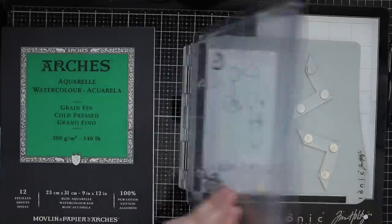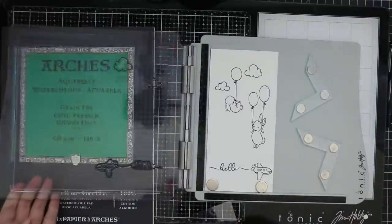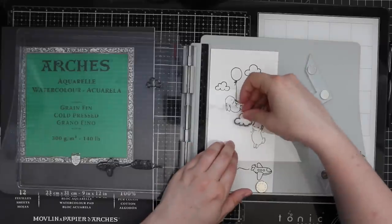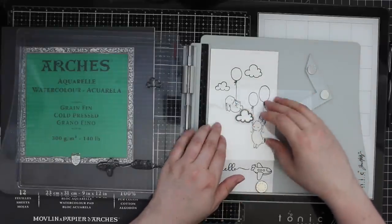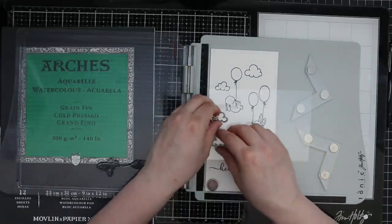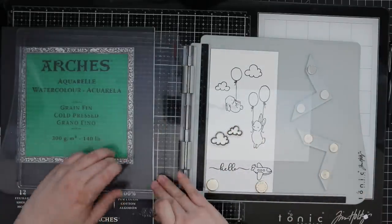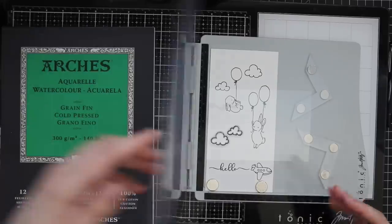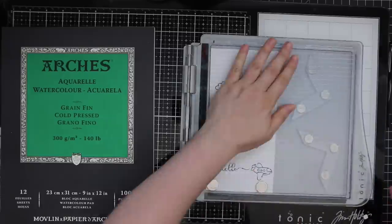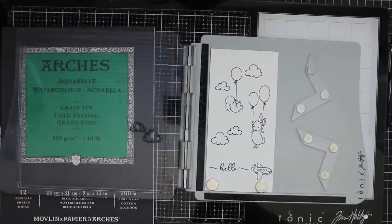I stamped those clouds a couple times with blackout ink, then used the backing of the packaging to reposition the clouds without having to clean them off and so they didn't smear any ink on the watercolor paper. That way I can move them around and figure out where I want to place them on the card front, then remove that piece of packaging, ink up the clouds, and stamp them onto the watercolor paper.